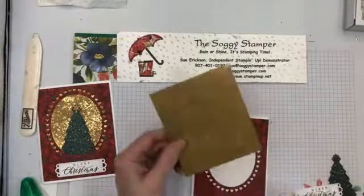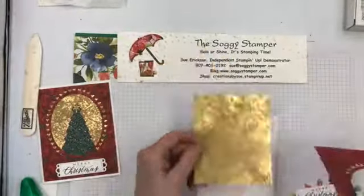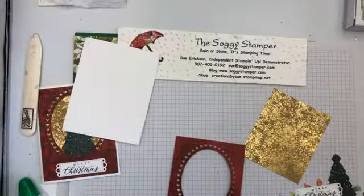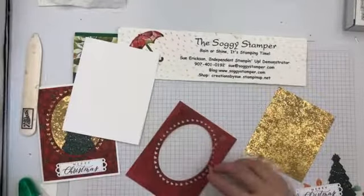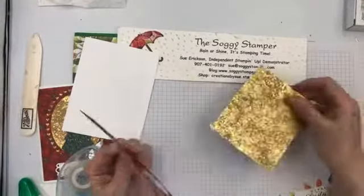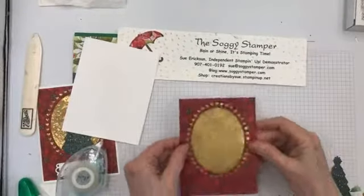I wanted to have gold behind the frame. This gold paper is in the annual catalog but it's not currently available, so I made it a little bit shorter to save on some of that paper. I'm going to put it on with some Seal adhesive in the corners. This piece is three-and-three-quarters by four-and-a-half. I'll line it up on the card front — it doesn't matter that there's adhesive there because it's going to be covered.